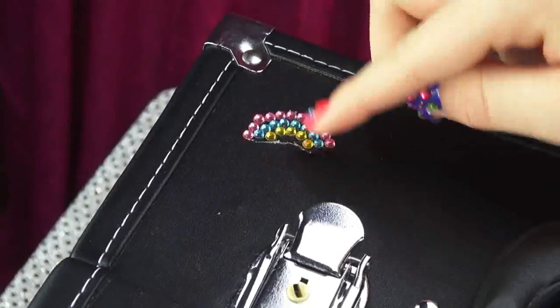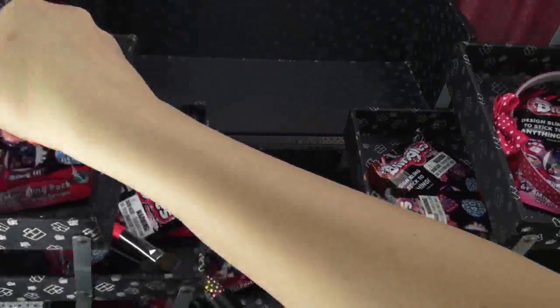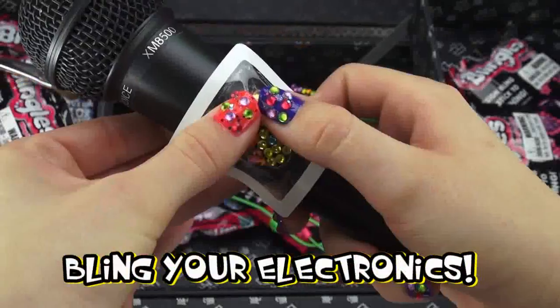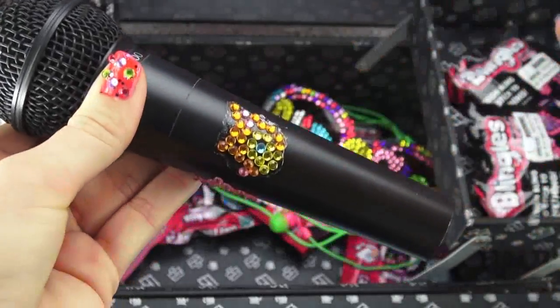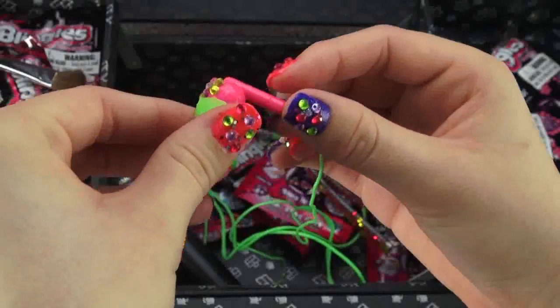Now that you know how to use the Bling Studio, just repeat the same steps to continue blinging all of your favorite things. Here are a few things I decided to bling — and the possibility of blinginess is endless.